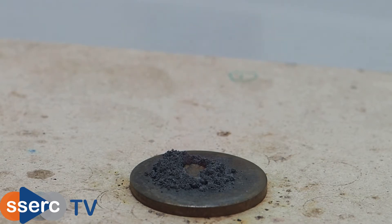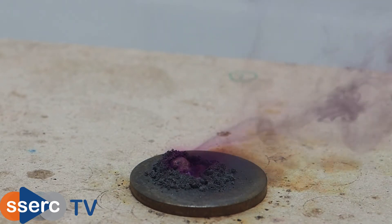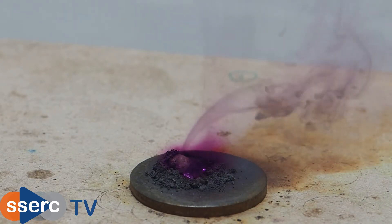Within a few seconds you can see traces of purple iodine vapour coming off. This increases. Soon you should also see some paler fumes of aluminium iodide as well, before the reaction dies down.